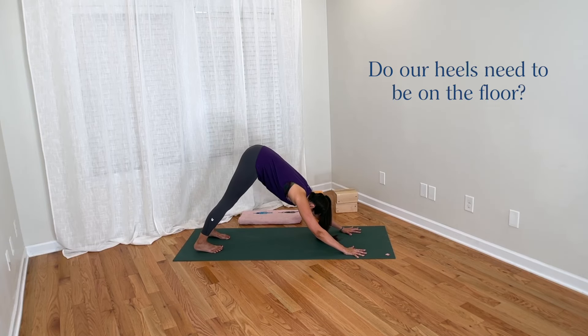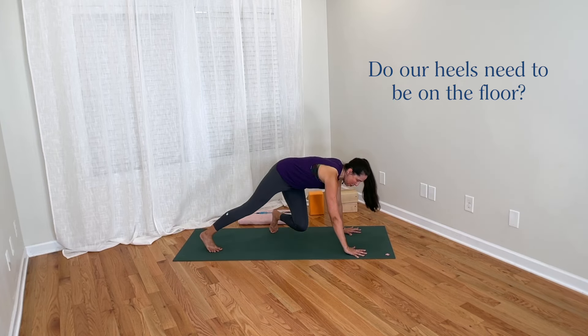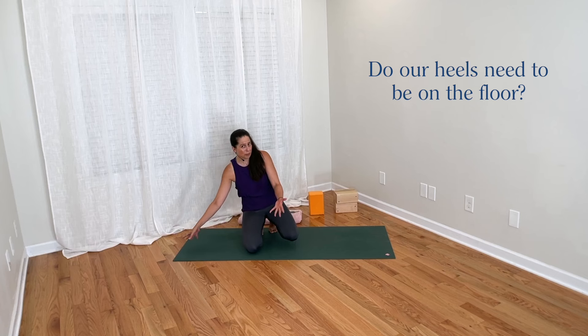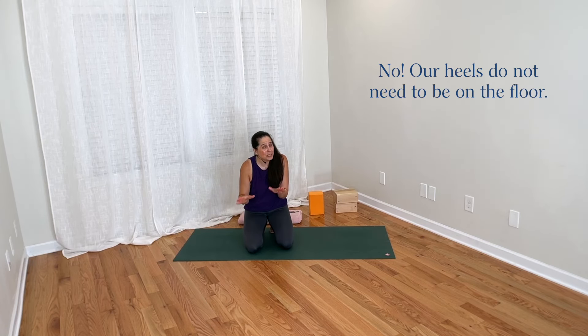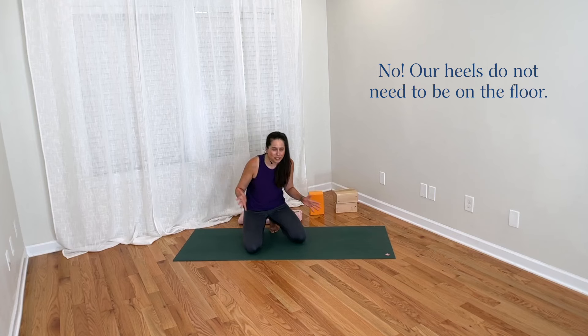In downward facing dog, do our heels need to be on the floor? If our heels are up and lifted away from the floor, is that wrong or bad? This is a super common question about downward facing dog, because for many bodies practicing downward facing dog, it's very challenging, if not impossible, to bring the heels down to the floor. I would first of all like to emphasize that no, the heels do not need to be on the floor in downward facing dog. It's totally fine, and down dog is still perfect if the heels are up.